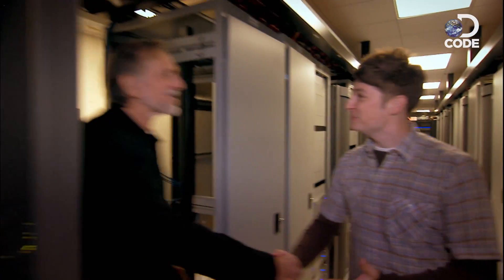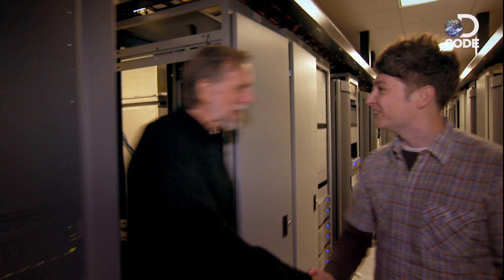John, such a pleasure to meet you. Dude, I don't believe it. I'm shaking hands with the guy who blew up the Death Star. Pleasure to meet you as well. So John, what is motion control?